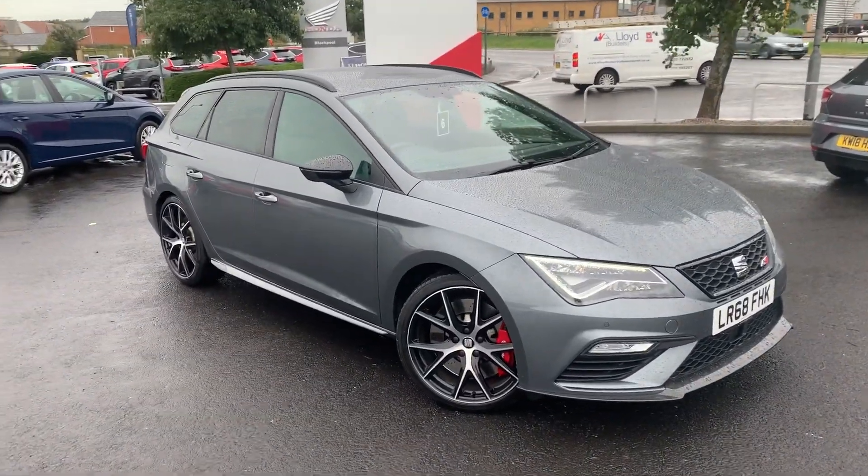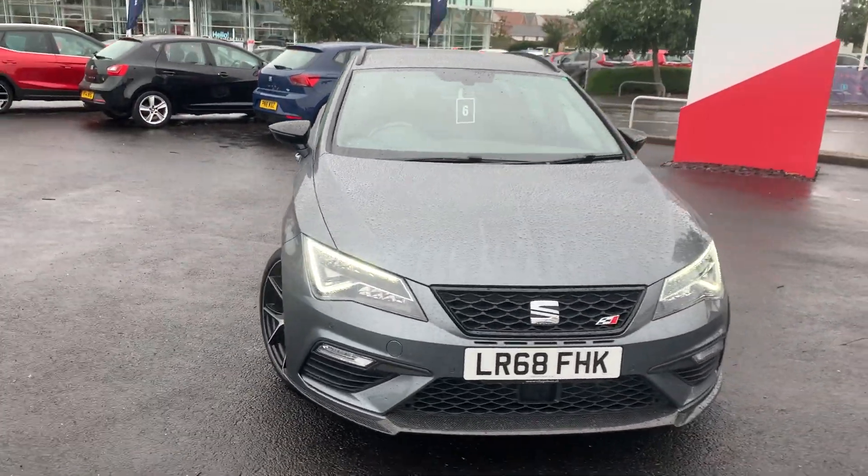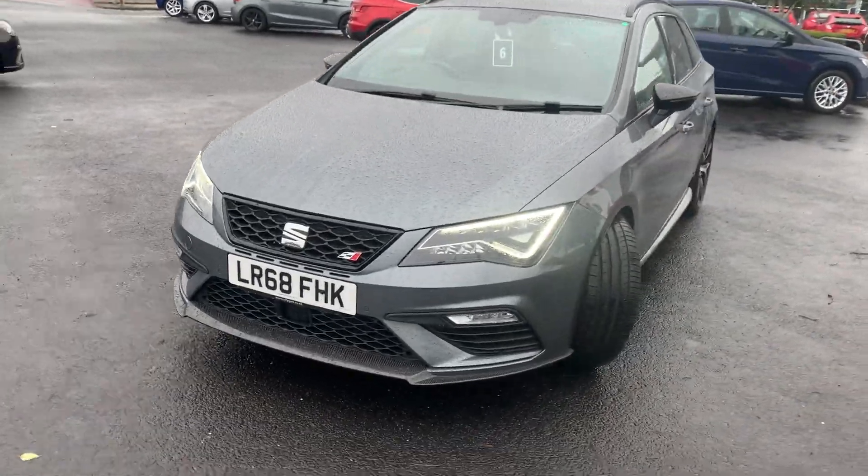This is the Seat Leon Cupra 300 that we have in stock. This is the carbon edition — it's around 50 that were produced in the UK, and we've got one of them.